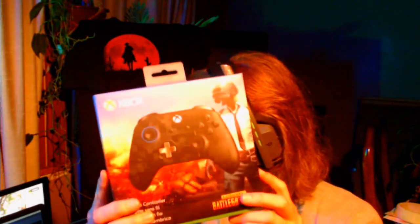Hello everyone, we are back with another YouTube video. This is a special one — I am not sponsored by Microsoft or PUBG at all, but I wanted to make a video on this because I think I'm one of the first ones to really get my hands on the limited edition PUBG Xbox controller.